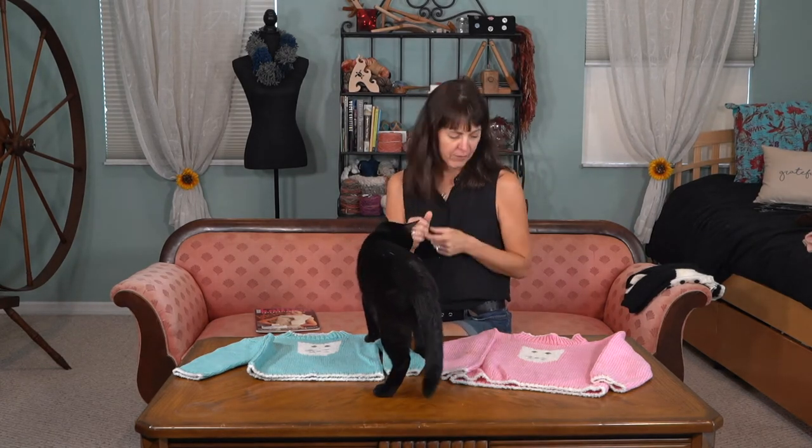So as you can see, intarsia is just when you're changing from one color to the next. It's not like stranding when you're doing an Icelandic sweater and you're carrying two colors and working them throughout the whole pattern or round. That is a little bit different technique because you need to take the yarn with you and you need to weave it in.